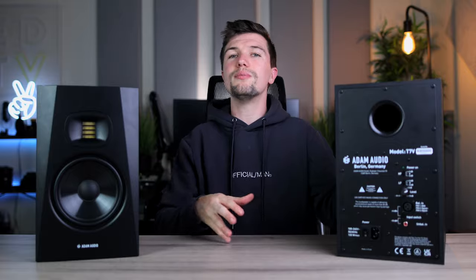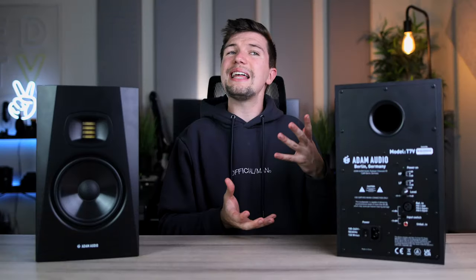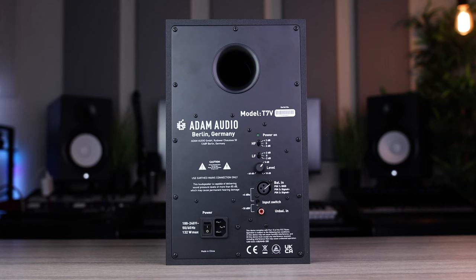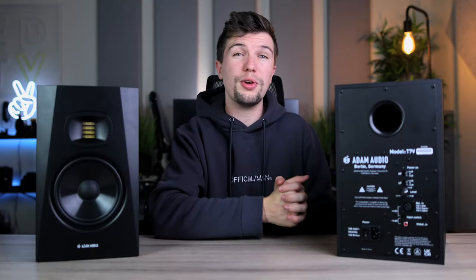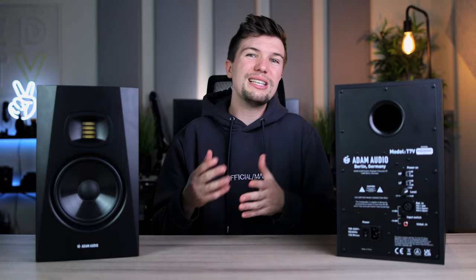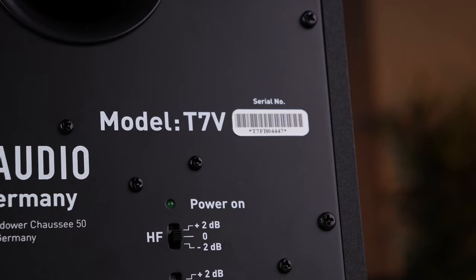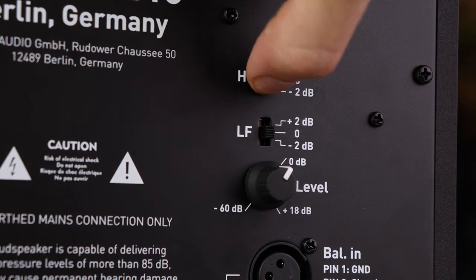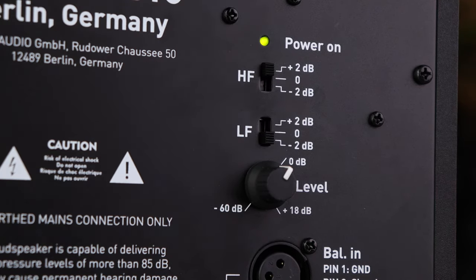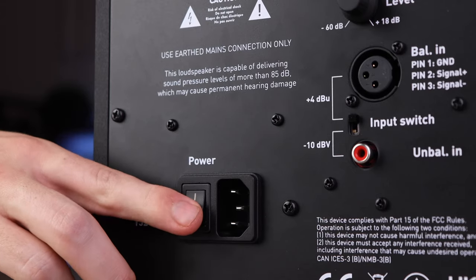Looking at the back, the first thing that stood out is that you only have an XLR input and not a TRS option. Is that a good thing or a bad thing? Honestly, the XLR option is always better because the connectivity is superior to a basic TRS, so the fact that that's the only option Adam Audio gave you is a good thing sound-wise — though not ideal if you only have TRS cables and now have to buy XLR. In terms of features, you also have a high-pass and a low-pass filter, which gives you versatility when setting these up for your room environment, plus a volume knob and power input.